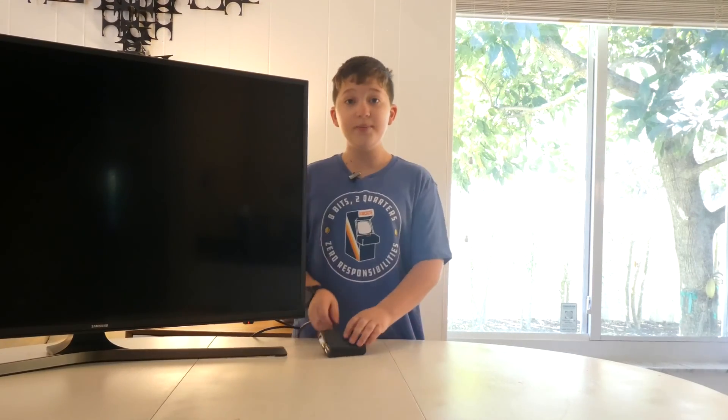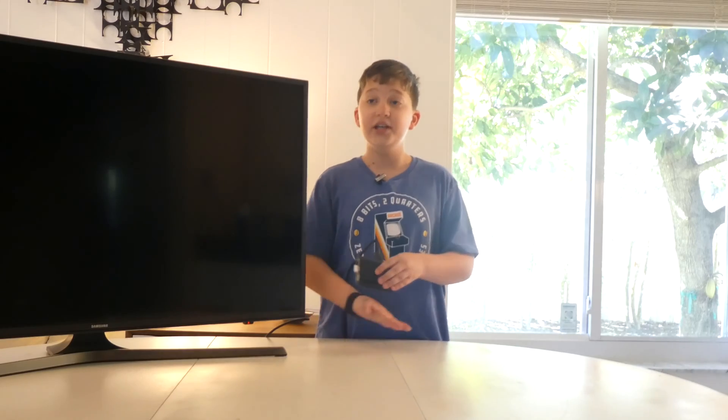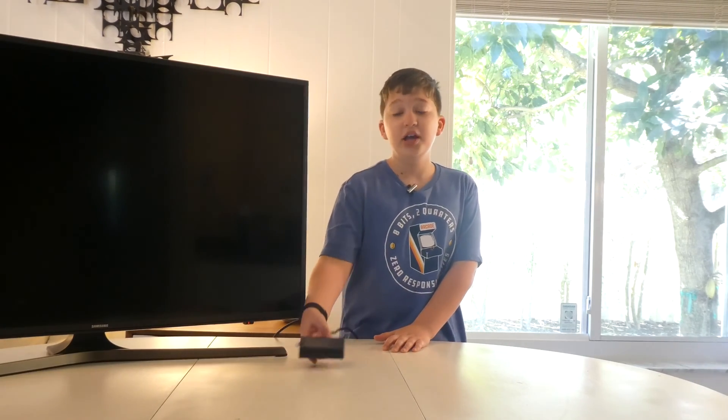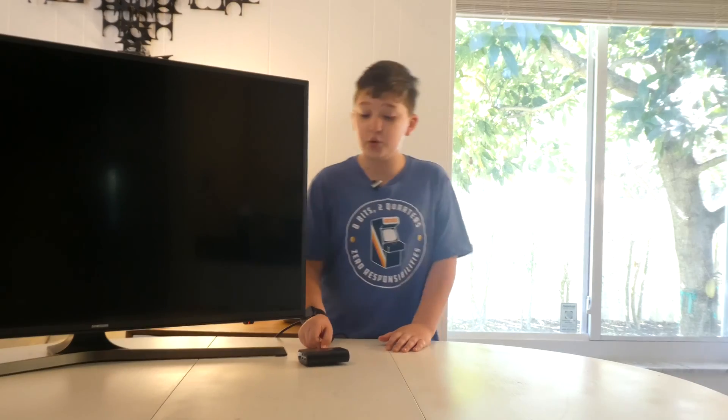Hey guys, welcome to Tech Timoney. Today we're going to be making this Raspberry Pi 3 into a music player. This is not the usual Raspberry Pi that I use for this channel, and that's only because my other Raspberry Pi isn't compatible. Anyway, let's get started.